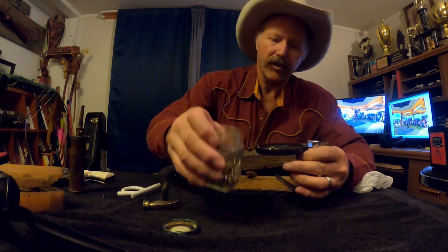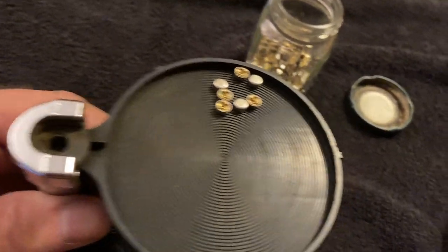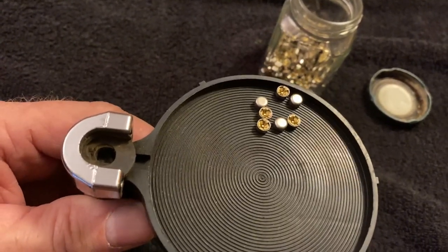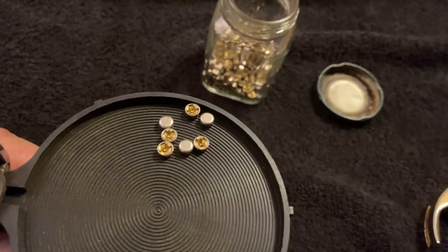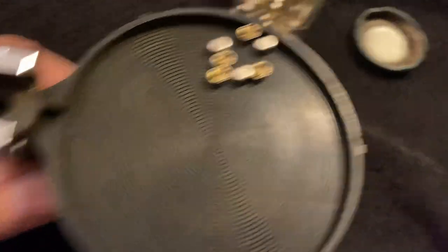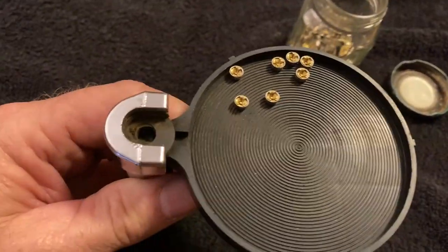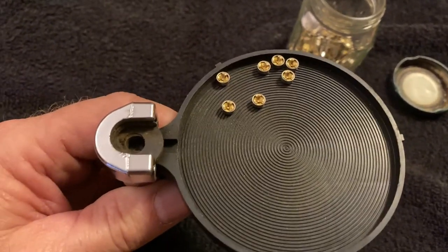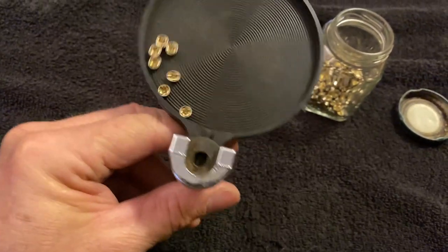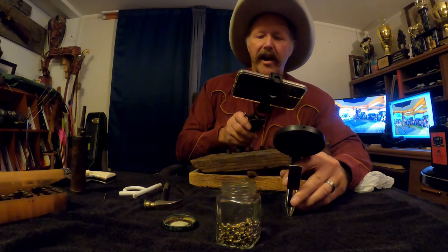We're going to sprinkle four primers in. You want those turned so the open end is facing up. You can see three of them are upside down, but since they're heavy on the top side and there are ridges in the tray, I can shake them and they'll sometimes all turn correct side up. There — they're all set. You can see one of them found its way into the pocket.